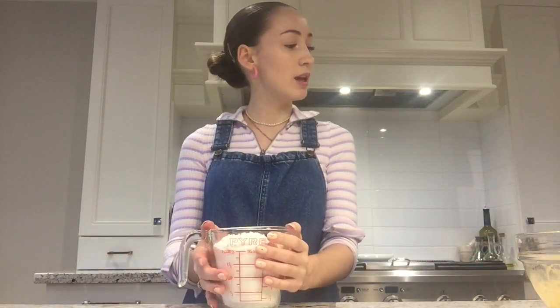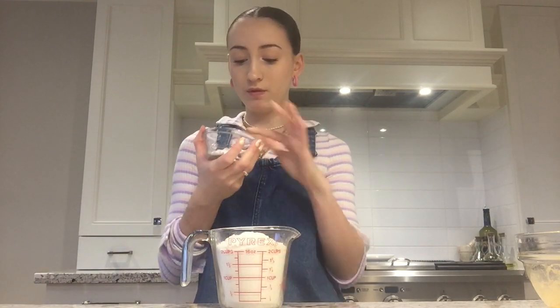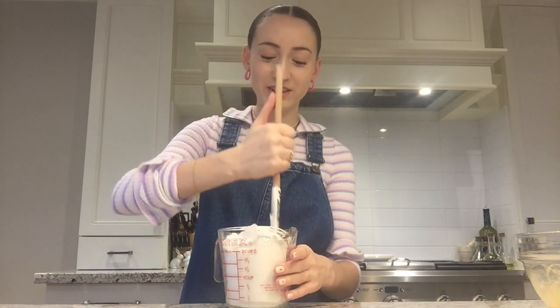I'm going to set this aside and take the flour — I have it right here measured out. It is two and a quarter cups of flour, half a teaspoon of salt, one and a half teaspoons of cornstarch, and one teaspoon of baking soda. So now when you have this, you're going to mix it — I don't know why I chose the smallest dish to do this in.